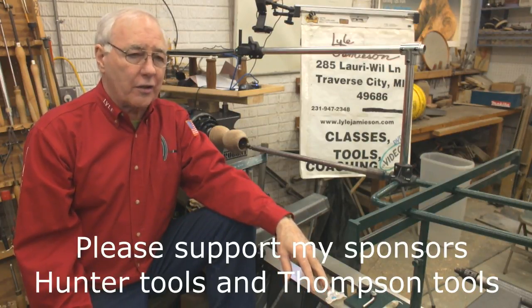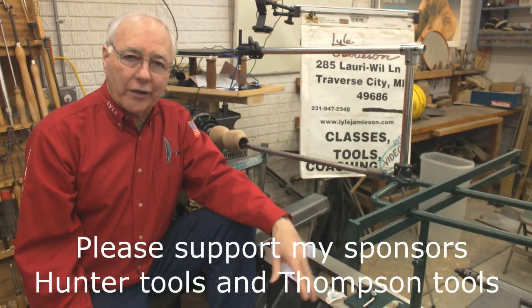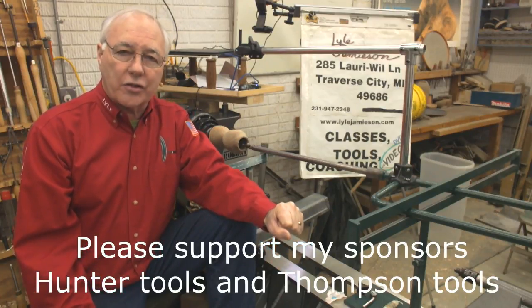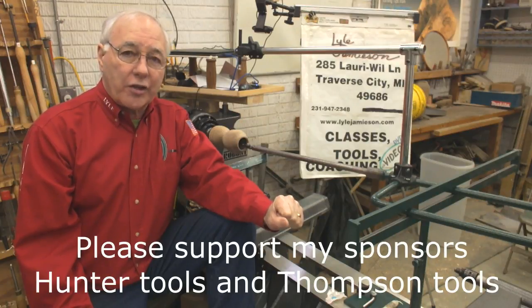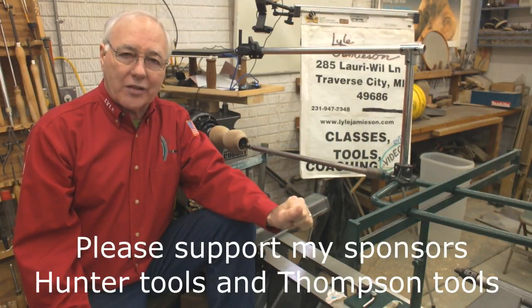Bottom line, there are lots of resources. I'm always near the phone, and even when I'm traveling I keep a close lookout on my email. If anybody has any questions, I'm very approachable and reachable. What you get is part of my experience and my process along with the system, to make hollowing easy and fun.